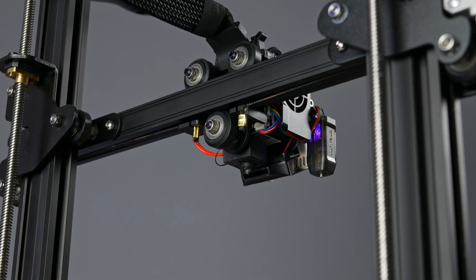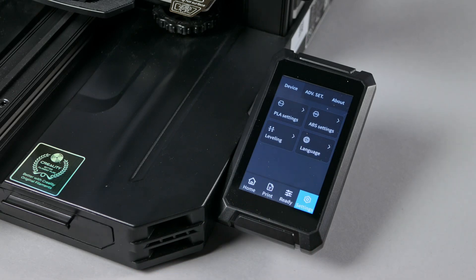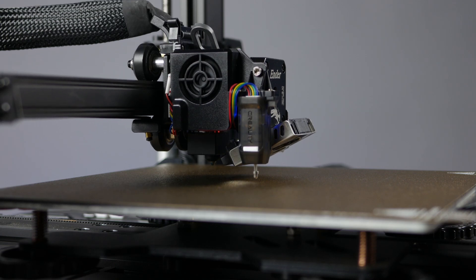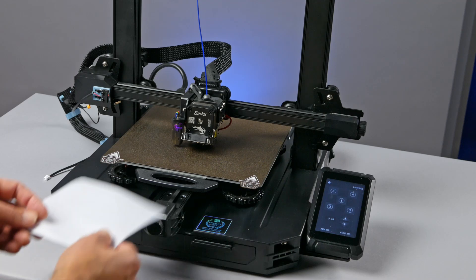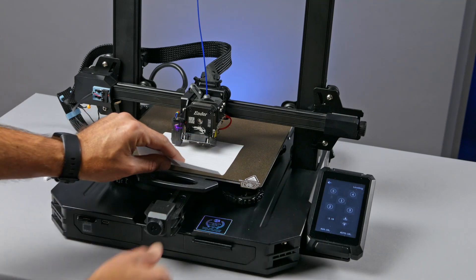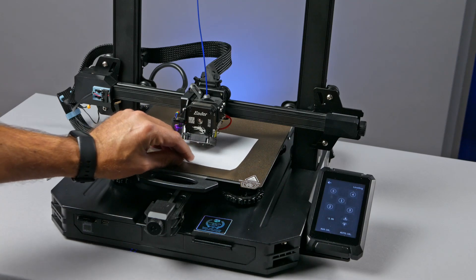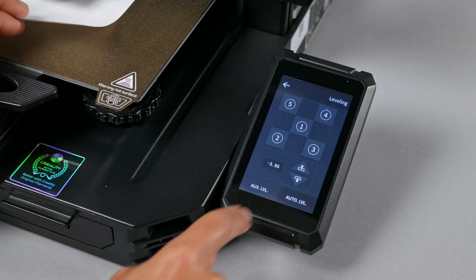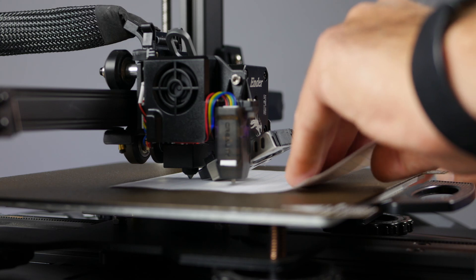But before we use the printer, we need to reset the Z offset because the printer doesn't know exactly how long the new nozzle is. To do this, touch settings and then leveling. Let the printer go through its auto homing process, then touch aux level to enter the manual leveling process. Take a regular sheet of notebook paper or printer paper and slide it up under the nozzle — you might have to raise the Z offset to get it to slide under there. Once the paper's in place, raise and lower the Z offset until the paper moves freely but you can feel the nozzle dragging on it. Once you're happy with it, you're done setting the Z offset.